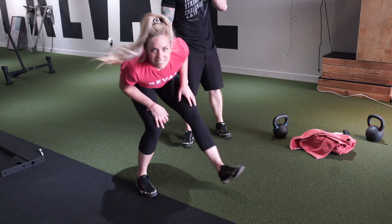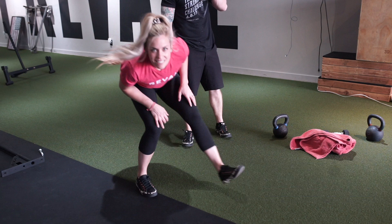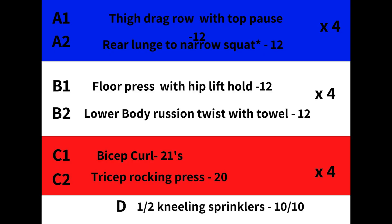Now we're back — a little quick cool down. Half kneeling sprinklers: arm across your body, locked elbow, elbow high, cross his face, elbow high, and then pull in the shoulder blades. Ten reps per side. Opening and closing. And you're done. Bye.